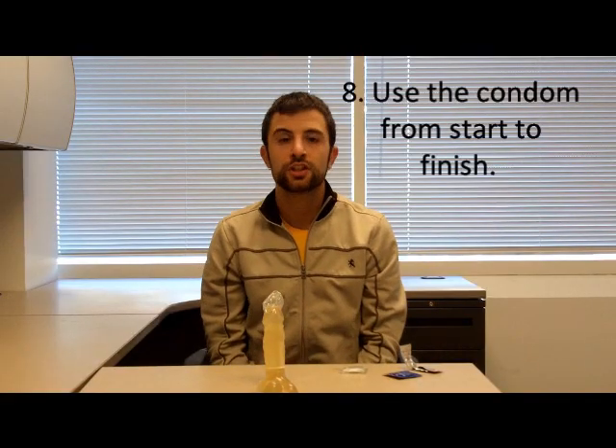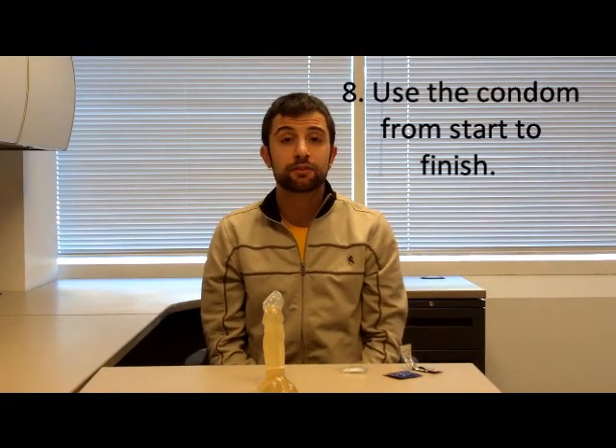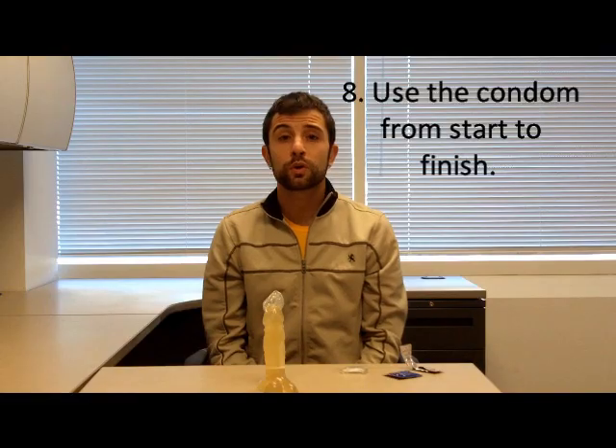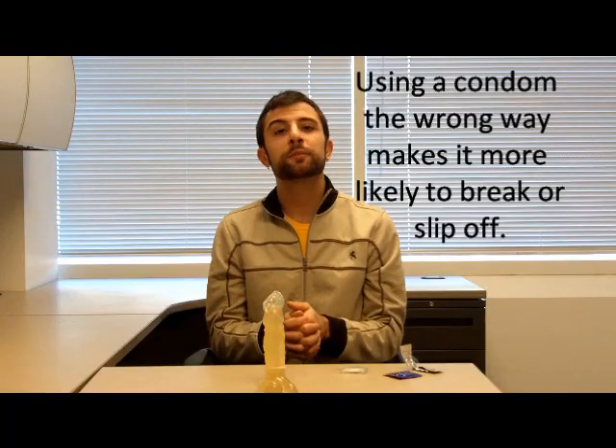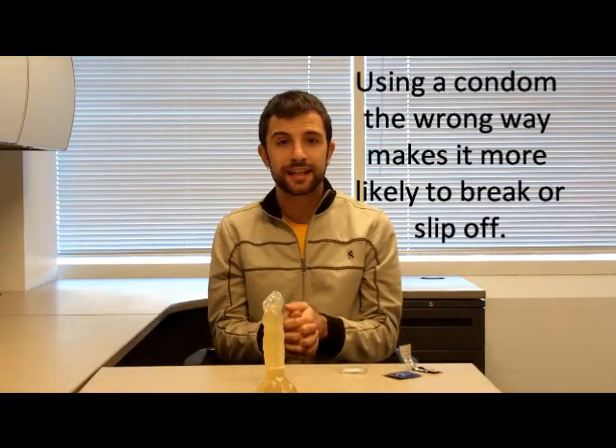The last step is to make sure that we use the condom from start to finish — not putting it on late after we've started to have sex, and not taking it off early before sex is over. A condom only works properly when you use it correctly, and that means using it from start to finish. Hopefully you've learned a little bit today and can use these tips the next time you use a condom, so that you're not just using the condom, but using it correctly. Good luck and have fun!